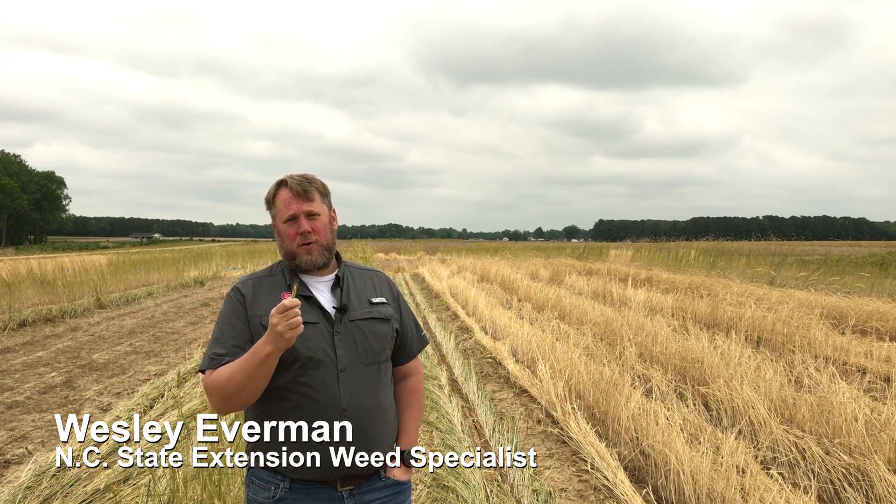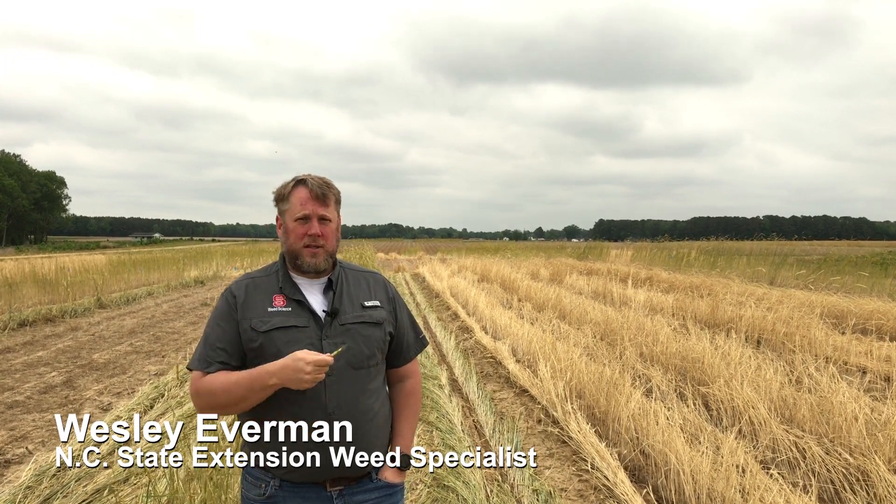Today I'm going to talk about cereal ryegrass and cover crops for suppressing weeds in our summer cropping systems, especially soybeans. There are a lot of questions about the best way to manage cereal rye to get the most weed management out of it. A lot of what you want to do in managing that crop is going to depend on what weeds are your biggest concern.